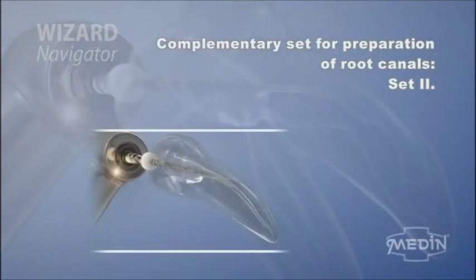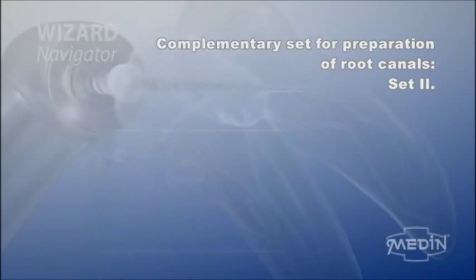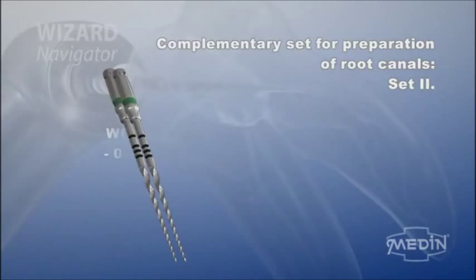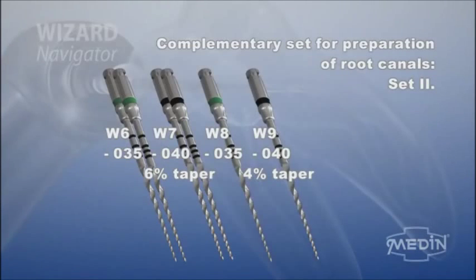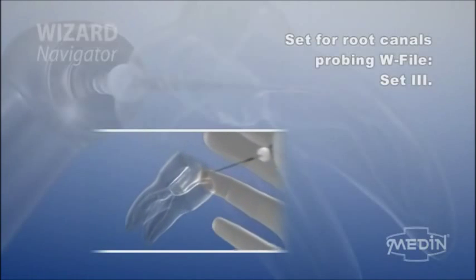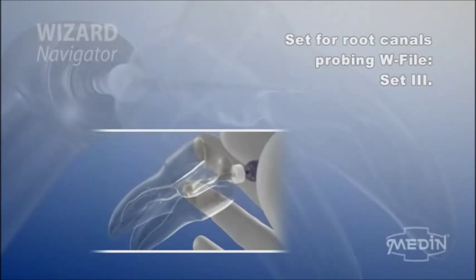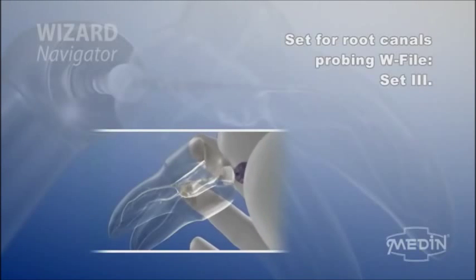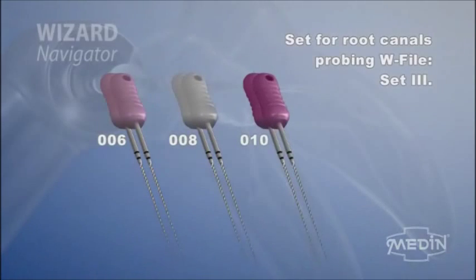A complementary set goes with the main set. The complementary set is used for the processing of straight root canals to make them larger and more conical. For example, it contains instruments W6, W7, W8 and W9. The whole system is complemented with instruments for root canal probing, specially developed for the Wizard Navigator system, called W file in sizes 006, 008 and 010.